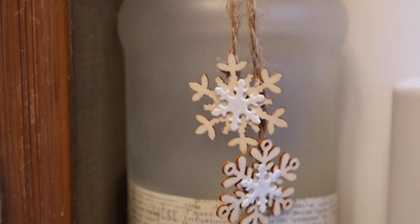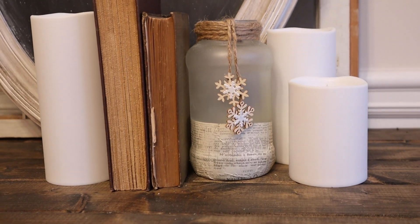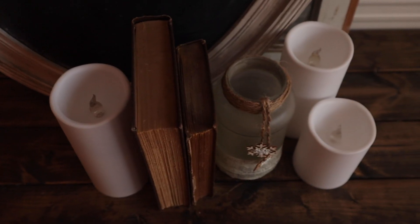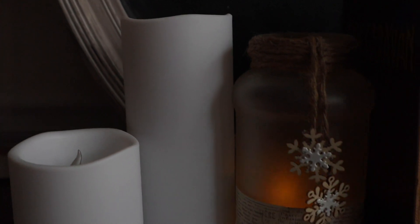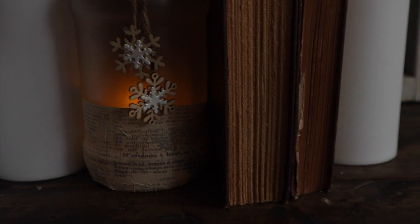Then you can just add an LED candle in there, light it up, and make it look super cute. Honestly it was giving me like frozen vibes — Frozen just came out — but it was a cute little thing with the snowflakes, and you can make tons of these and add them anywhere into your decor this year.